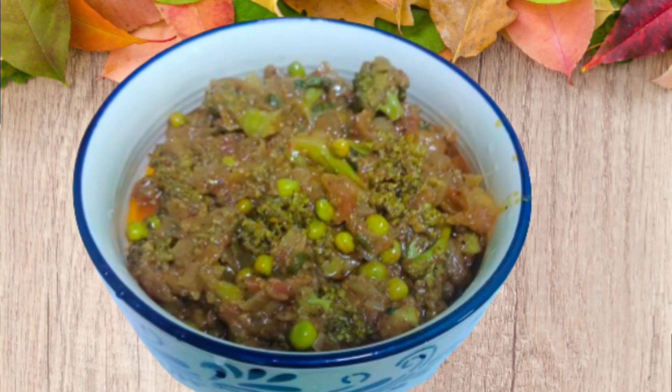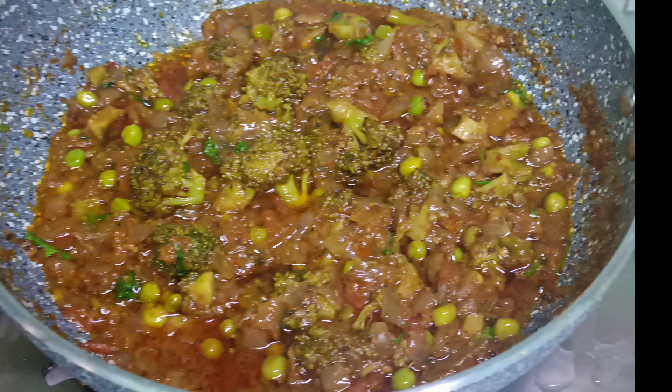Hi friends! Hello everyone! Welcome back to my YouTube channel Supriyavla. Today we have a recipe — broccoli and curry.